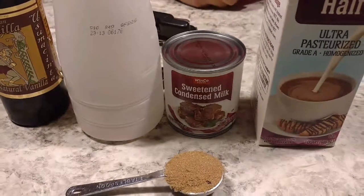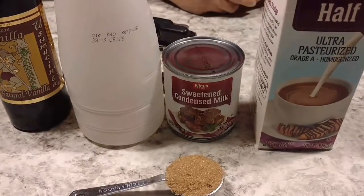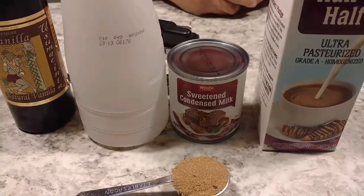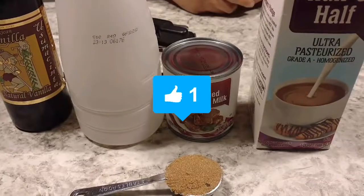Welcome to our channel, Simply Mama Dees. Today I will be making a homemade coffee creamer because anyone who knows me knows I love my coffee. Before we get started, please subscribe, turn on notifications, and like this video.